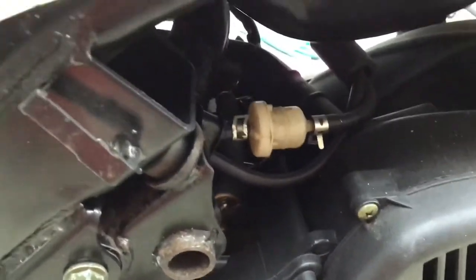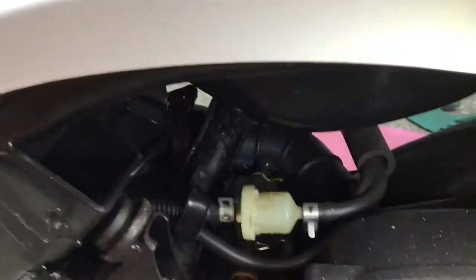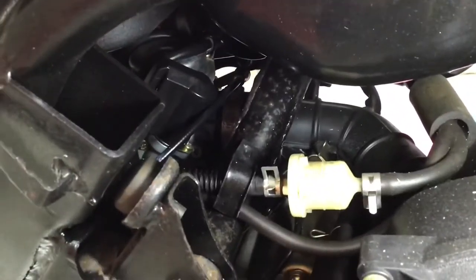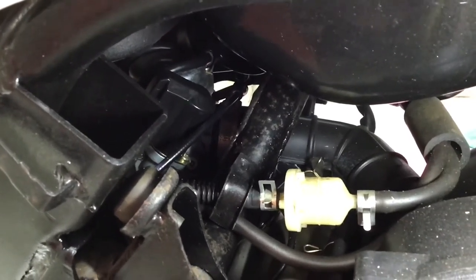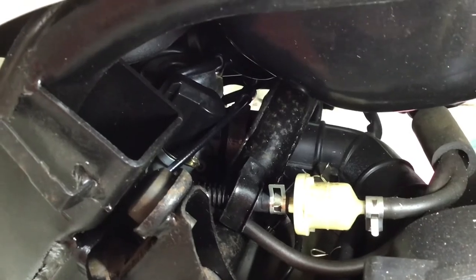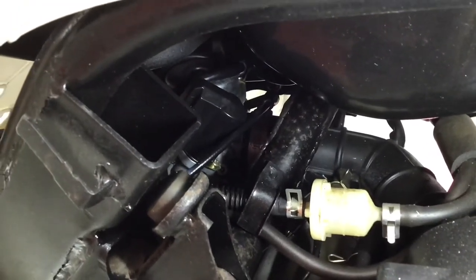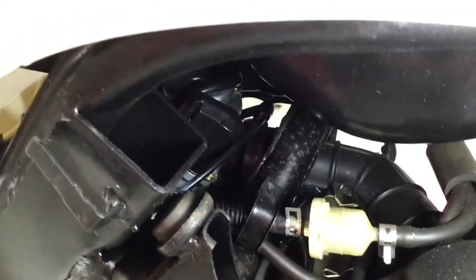I'm going to turn my light on and show you — just buried away down there, that black item with what looks like a wire in front of it — that is the automatic choke unit attached to the carburetor. You might just be able to see the shiny silver top end of the carburetor there. So those are basically the main parts on this side.